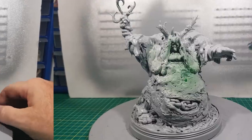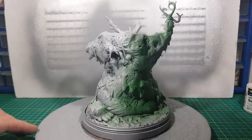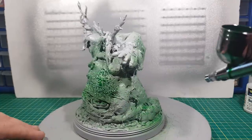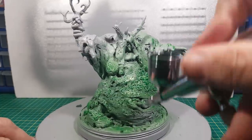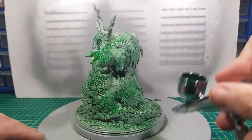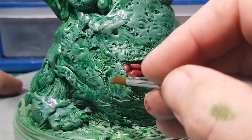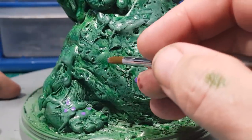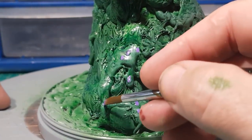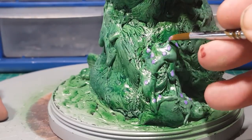This is where you may want to turn away guys, because I'm going to have a go at painting him and my painting skills are very lacking. I have been watching lots of other YouTubers doing their painting and it doesn't seem to be rubbing off on me at all. To say I'm pants would be an understatement, but hey-ho I'll keep trying and one day I might get there.